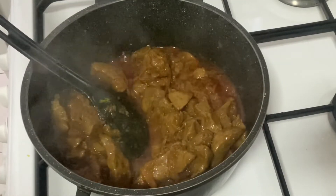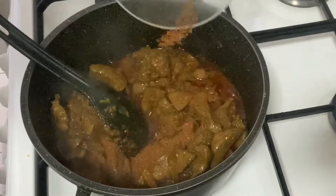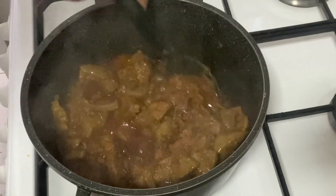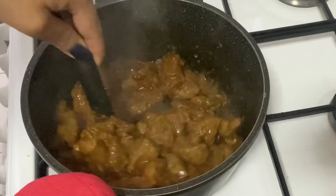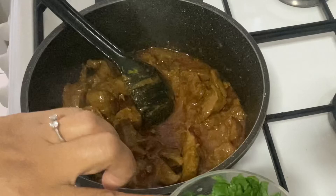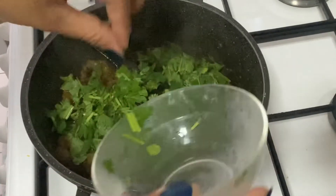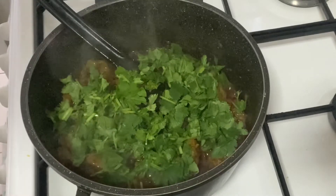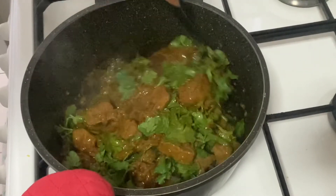Now add garam masala and mix it again. Then add finely chopped coriander leaves and mix it again.